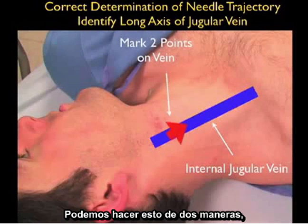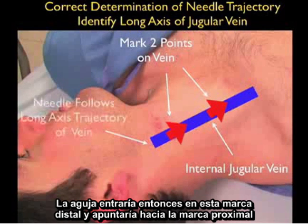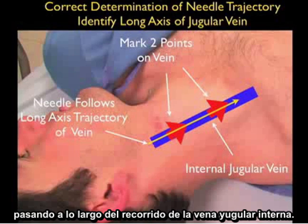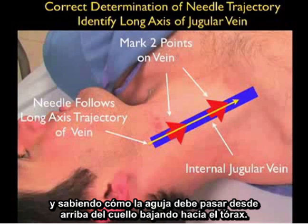The solution to avoiding this pitfall is to know the course of the vessel as it runs up and down the neck. We can do this in two ways. The first is to mark two points on the vessel using the short axis configuration — the needle enters at the distal mark and aims towards the proximal mark, passing along the course of the internal jugular vein. We can also achieve the same result by using the probe in the long axis configuration to visualize how the needle should pass from the top of the neck down towards the chest.